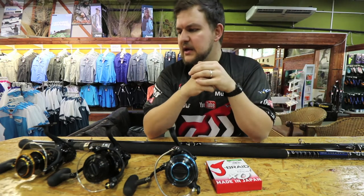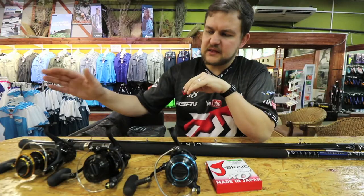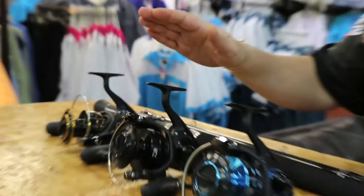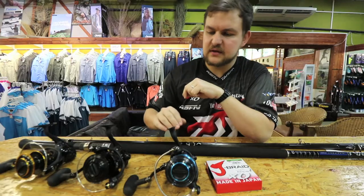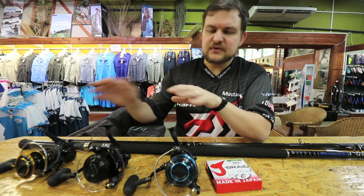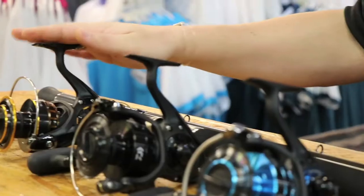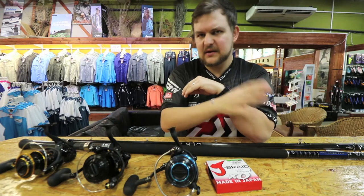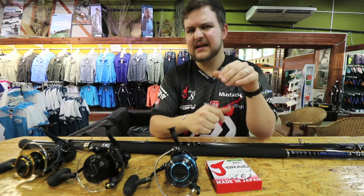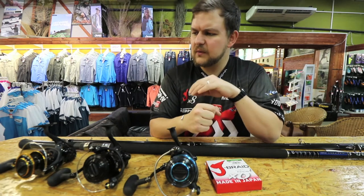The interesting aspect: we've got three reels in front of us, all in the 5000 size — starting at the BG 5000, then the brand new BG Mag Seal 5000, and then the Saltist 5000. In terms of price, you're looking at cheapest, in-between, and most expensive. Beyond that you're into the Saltiga, which is a different zone — more on the elite side of things.